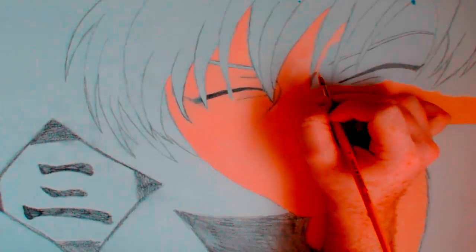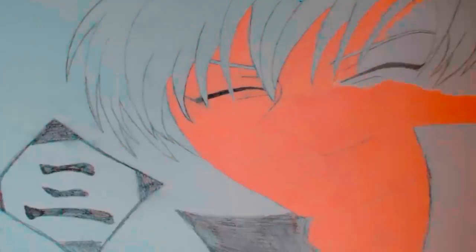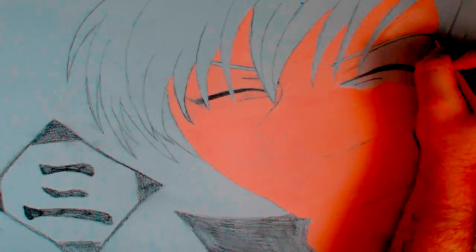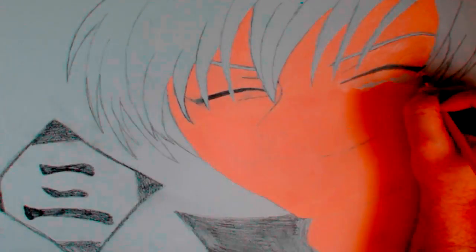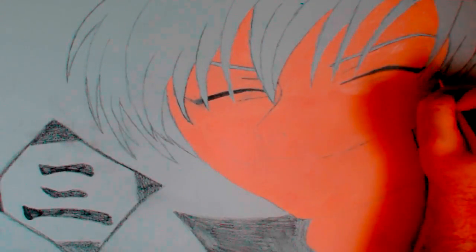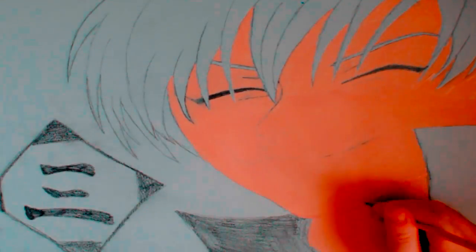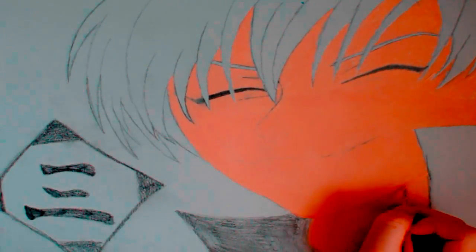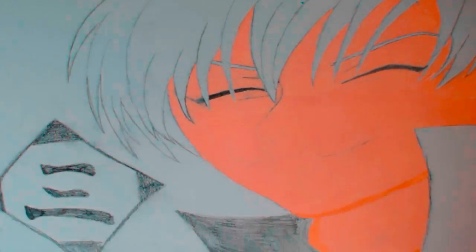I'm getting a lot better at my shading and such, and you may have seen that in my streams too. Recently I've been painting another one which is a Naruto one, and the shading just looks so good. I'm really pleased with it, and the same with Gin as well — I got the shading on his skin done really well in my opinion.